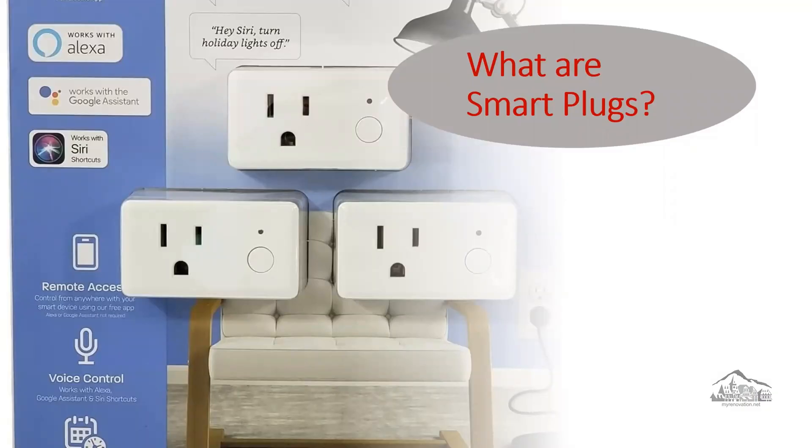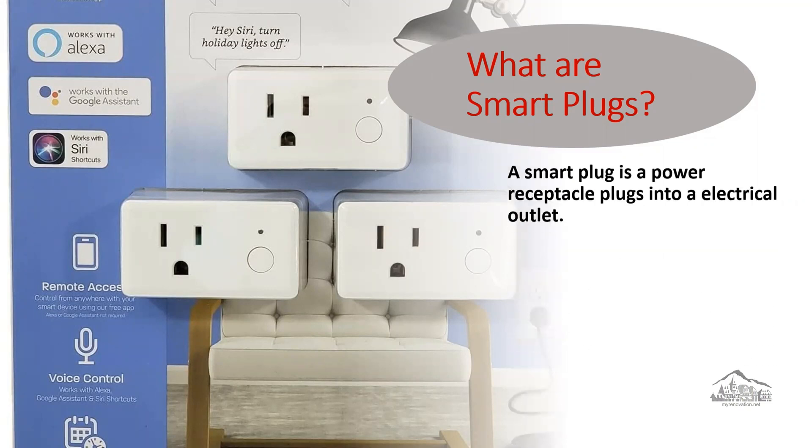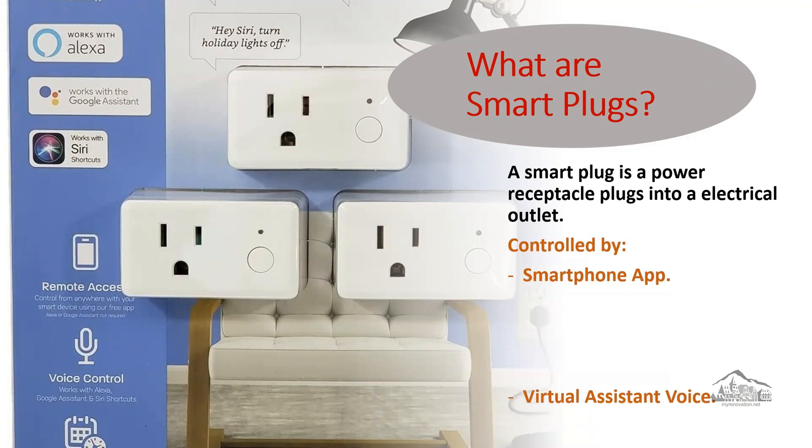A smart plug is a power receptacle that plugs into a traditional outlet and adds it into your smart home network, allowing you to control whatever you plug into it by a smartphone app or virtual assistant voice. What does it mean? This is a smart plug — you plug it into the wall, or what we call a traditional electrical outlet. Once you do that, whatever you plug into the smart plug you will be able to control it by a smartphone app or virtual assistant.